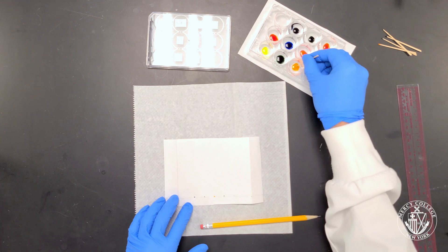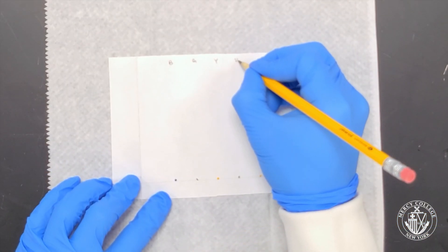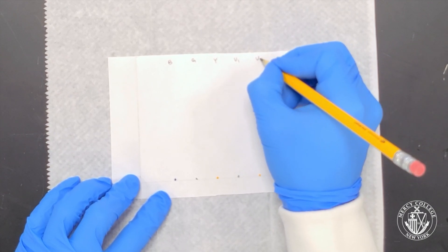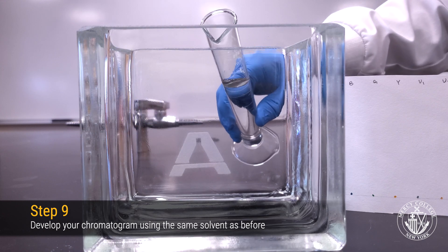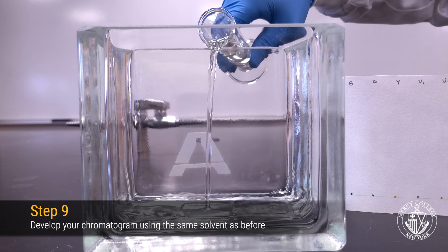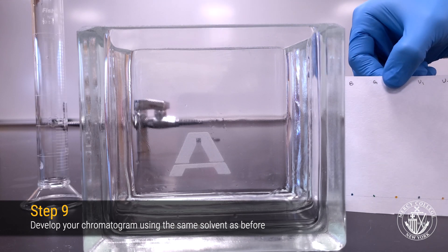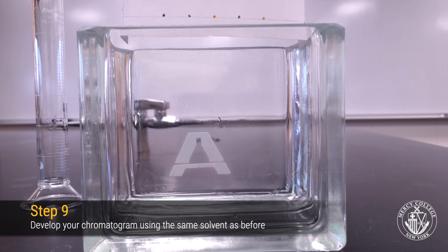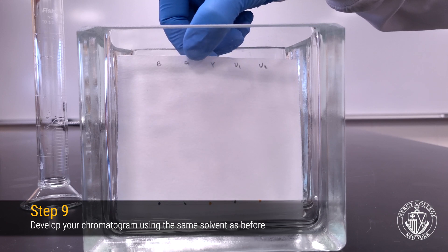When you're done spotting your chromatography paper, remember to label each lane of your chromatogram in the same order in which you applied the dyes. Now you're ready to develop your second chromatogram. It's not necessary to start with a clean developing chamber and new developing solution — you can reuse the same developing chamber and solution from Part A. Once your chamber is ready, place your chromatogram in the developing chamber, making sure that your developing solution is below the baseline.